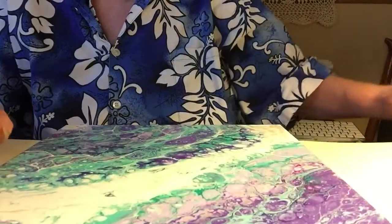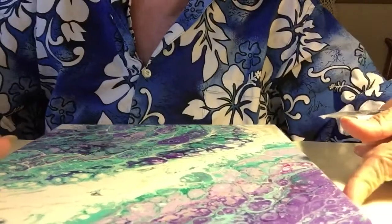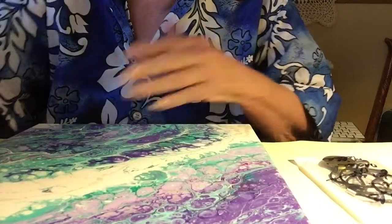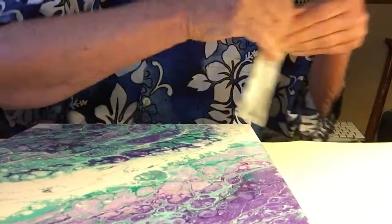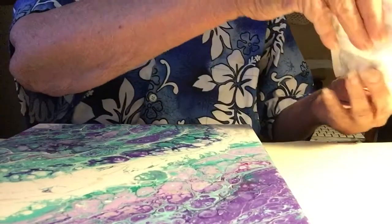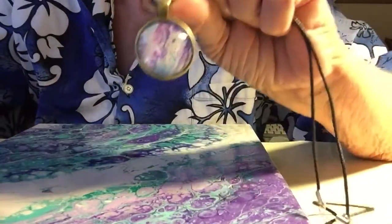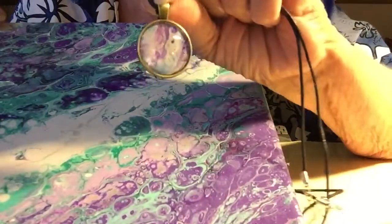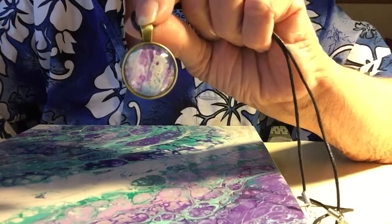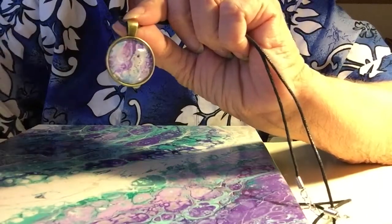There's another thing she included with my order. When you're doing this you're going to have an overflow, so it'll be all around you. She takes that overflow and makes things out of it. You can do this with all kinds of things. She made a necklace — you see that? That is the overflow of the painting. Isn't that beautiful? Just scrap paint that hit the table.